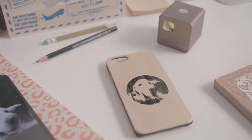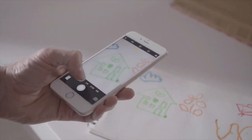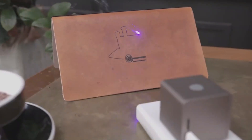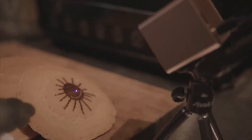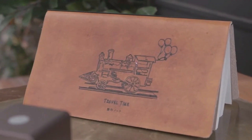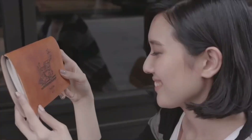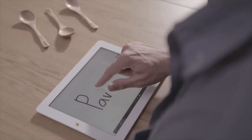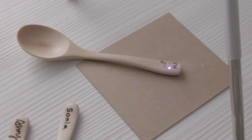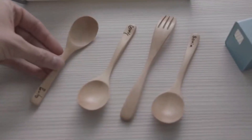With QBO, you can engrave designs, patterns, or even text on a variety of materials such as wood, leather, paper, fabric, acrylic, and more. The device uses a laser beam to remove material and create permanent markings or engravings on the surface. It supports grayscale engraving, which allows for more detailed and intricate designs.